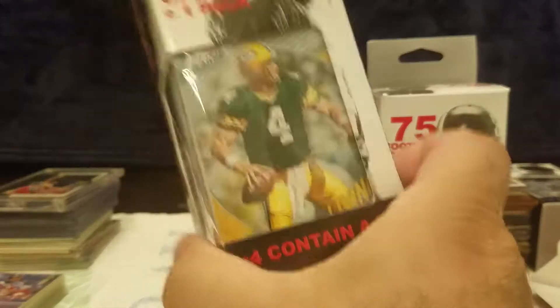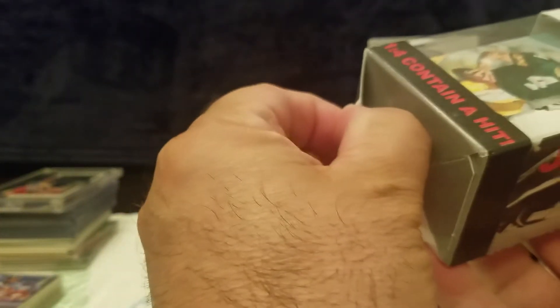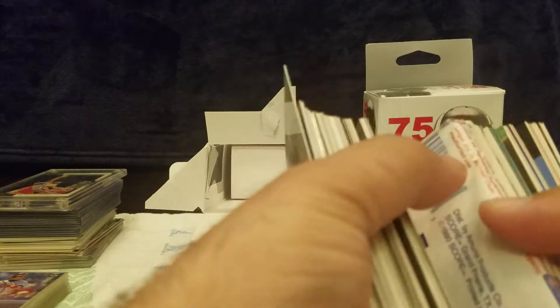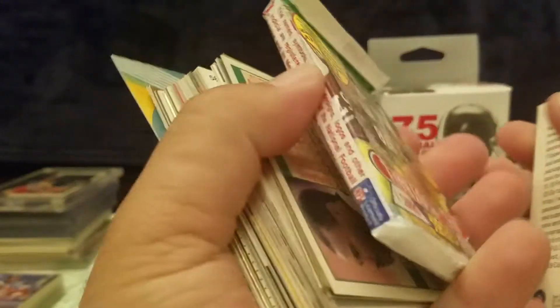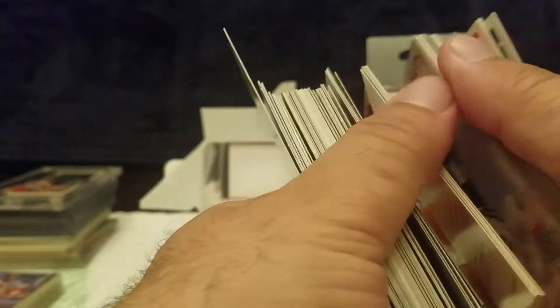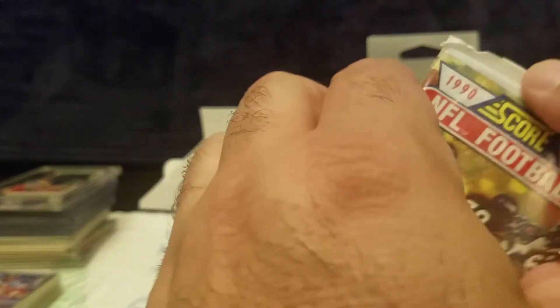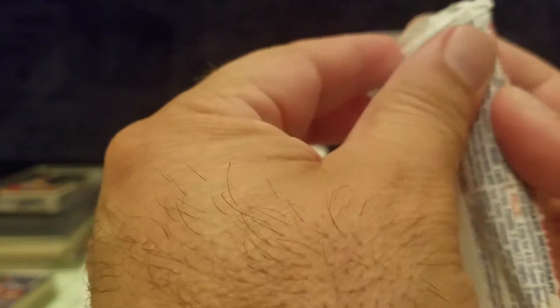We're going to go ahead and open this one first. As always, I like to mention I love these little tabs — it tells us exactly how we're supposed to open these boxes, from the bottom not the top. Takes too long to open that way, and they just slide right out. Let's see what we got here — we've got a nice pack hidden and torn in between.